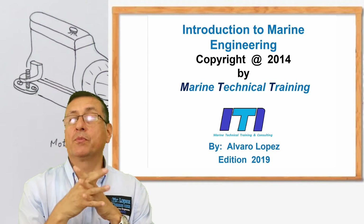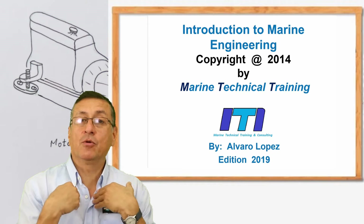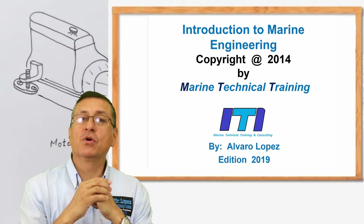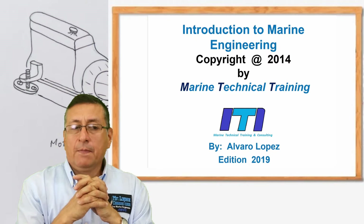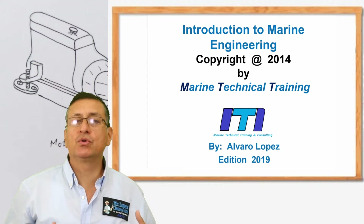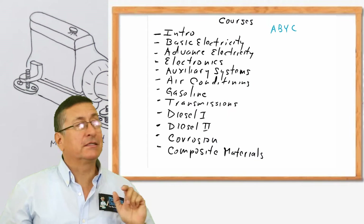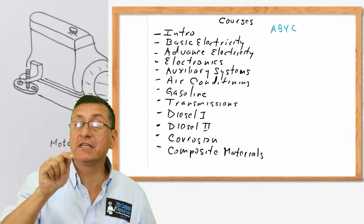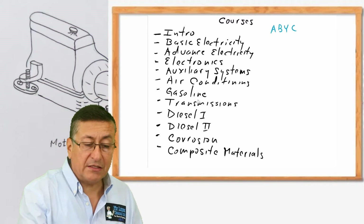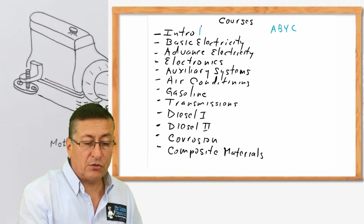If you live in Florida, we can do projects together. If you are outside of this country, you can enjoy my recommendations in order to do special projects for each course. In this program we have the following courses included: the first one is the intro to marine engineering class.